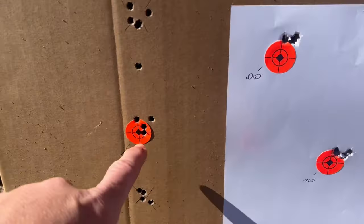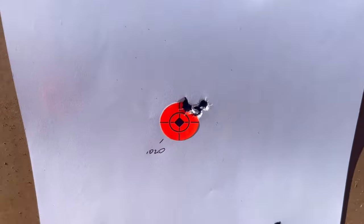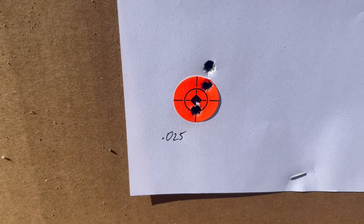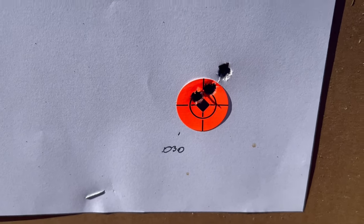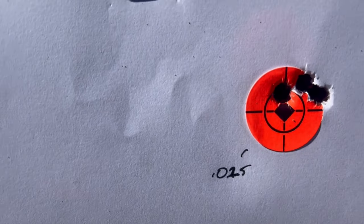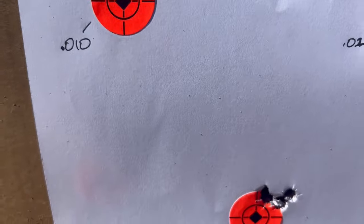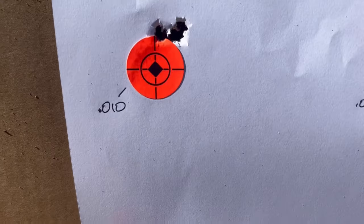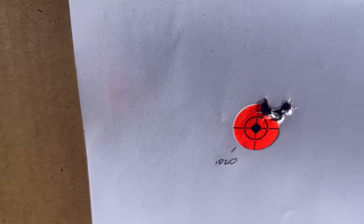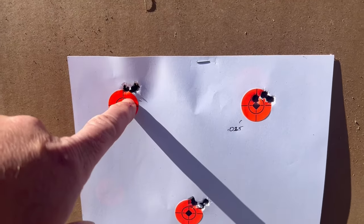Alright, let's go check out this target. Here we are — today's groups right here. 10 thou, 15 thou, 20, 25, 30. Vertical stringing there on 25 and 30 — don't like that. Maybe 20 right there is decent. 10 thou is all touching, 15 thou all touching. Just kind of what I thought. 20 thou might have been it, and 10's looking pretty good. I think we've got some stuff to work with there — not looking too bad.